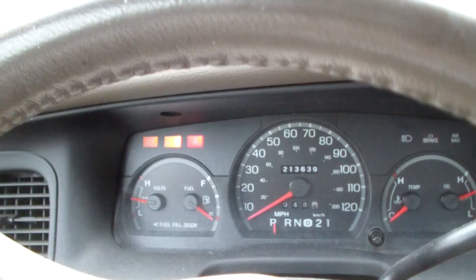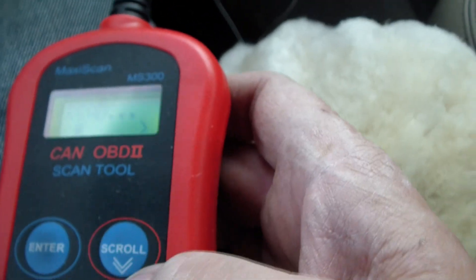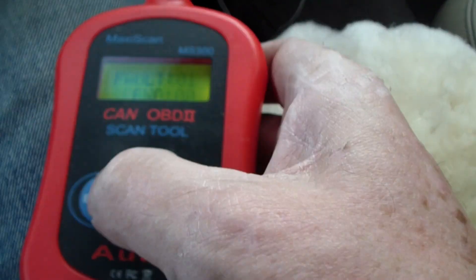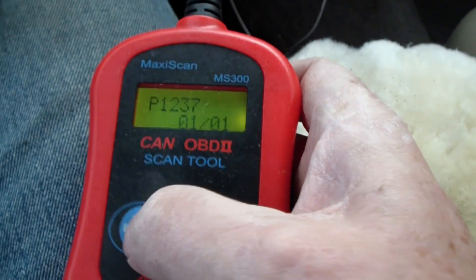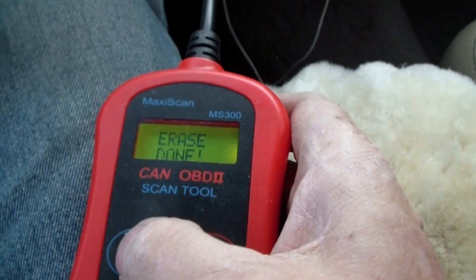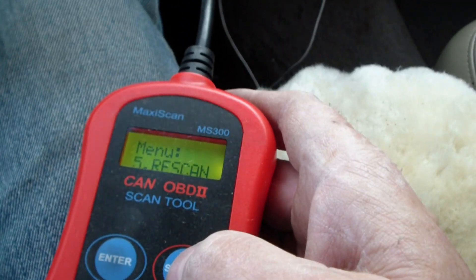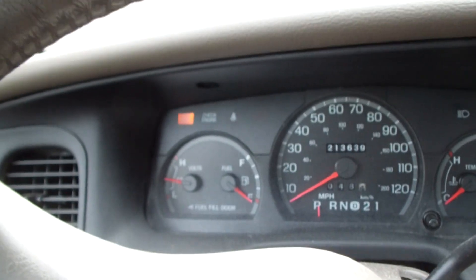She started right up, only took a few seconds, but we got the check engine light on. So I got my OBD scanner in here, and we've got to clear all the codes — it says we got one fault pending. I scrolled down, selected erase, confirmed yes, and erase is done. The check engine light's off. Success!